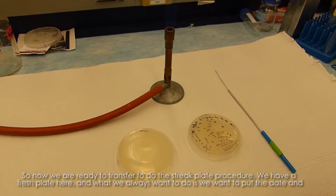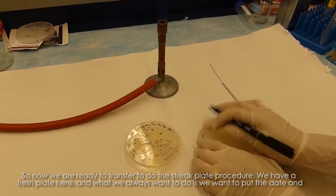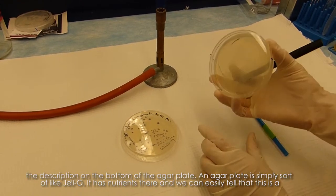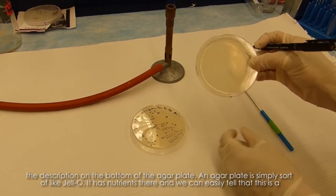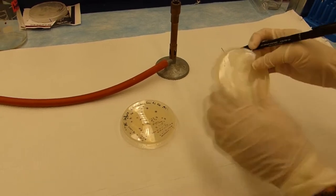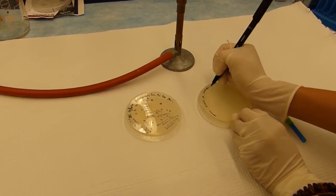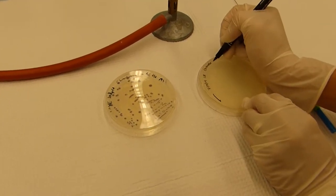Now we're ready to do the streak plate procedure. We have a fresh plate here, and we always want to put the date and description on the bottom of the agar plate. An agar plate is sort of like jello — it has nutrients in it. We can easily tell this is a sterile plate because there's no bacteria growing on it, in contrast to the plate we're transferring from. We always label on the bottom because the lids can get switched. Also, make sure the plate is dry before use.